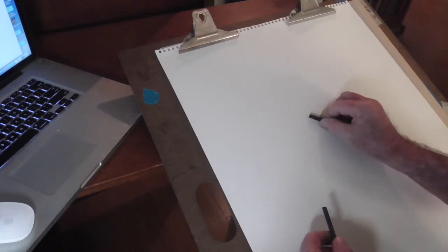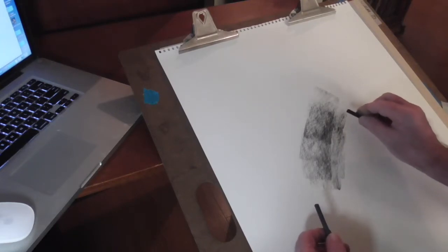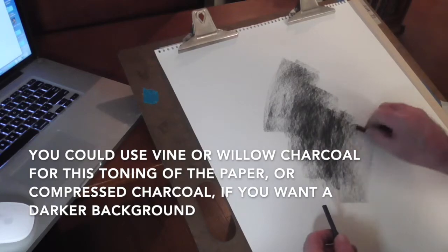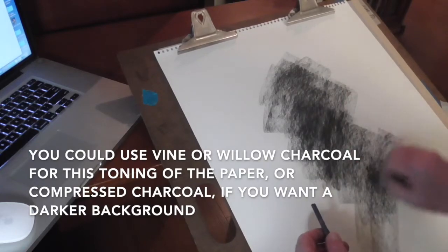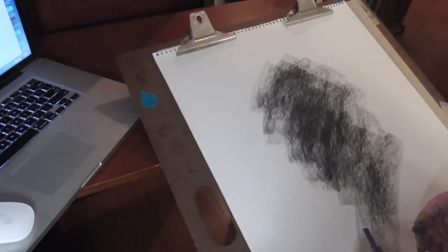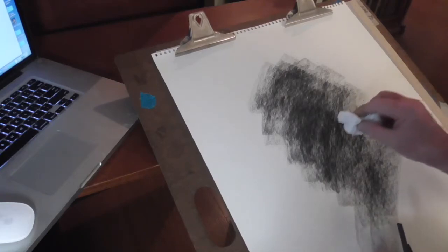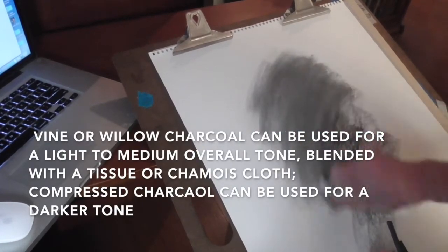This is vine charcoal, and this is a really nice piece of white charcoal paper — you can probably see the texture on that. Vine and willow are pretty much the same type of charcoal: very soft, can be light, and it can kind of blend in or softly almost disappear.